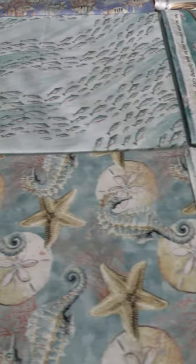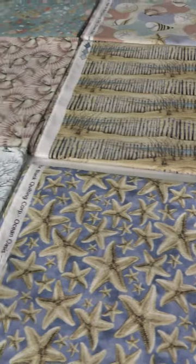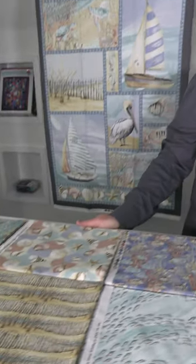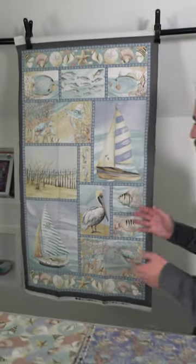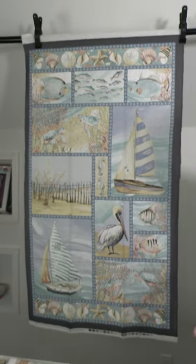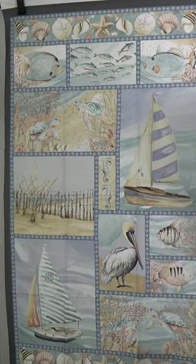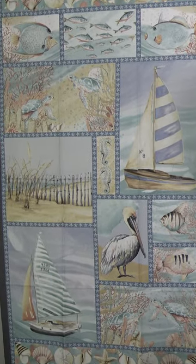Hey everybody, today I want to show you the Blank Quilting January 2024 Shipping Collections. The first collection we have here is called Ocean Oasis, and it's by Patricia Pinto. We start off here with the 24-inch panel, which is kind of like a patchwork — lots going on there, and really you have to use it as a panel, though you could cut these out if you wanted.